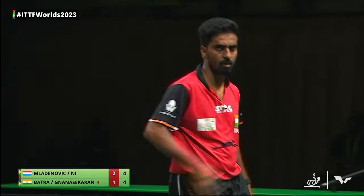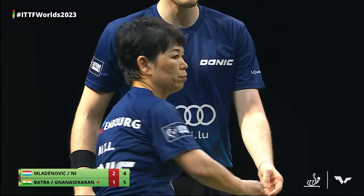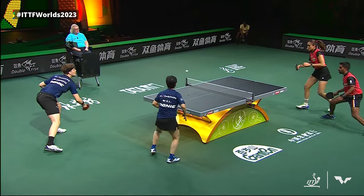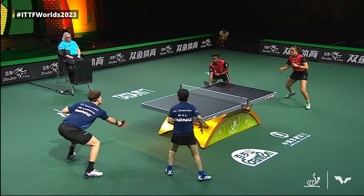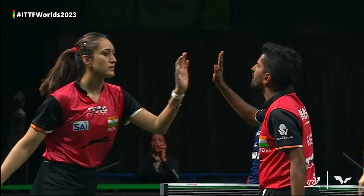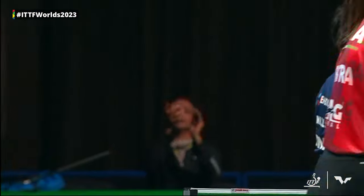That rally is outstanding. This will probably hold the title or the vote for the most spinniest, unpredictable, weirdly placed shots in the history of table tennis. Print that and put it on a plaque of a trophy.